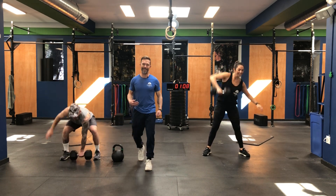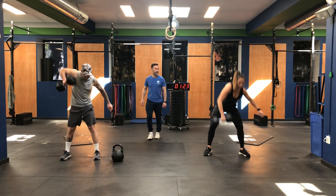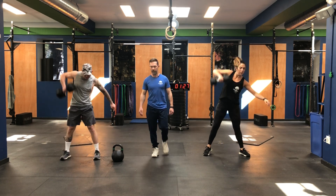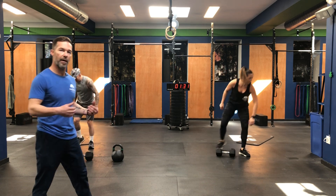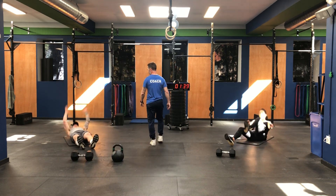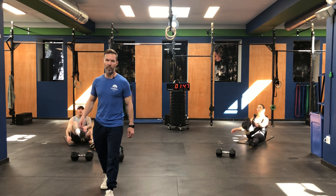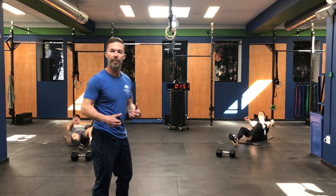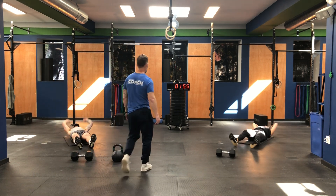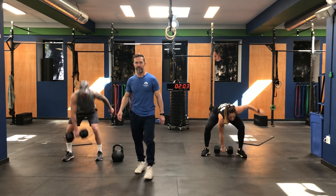Moving with the same intensity and consistency — we talk about this a lot: mechanics, consistency, intensity. Move well, move well all the time, and then dial up the weight and the speed. It's important that when we're talking about intensity and speed, we don't lose our form. Coming up to finish round two — let's see if you guys at home can keep up with the coaches, maintaining your form and your mechanics.